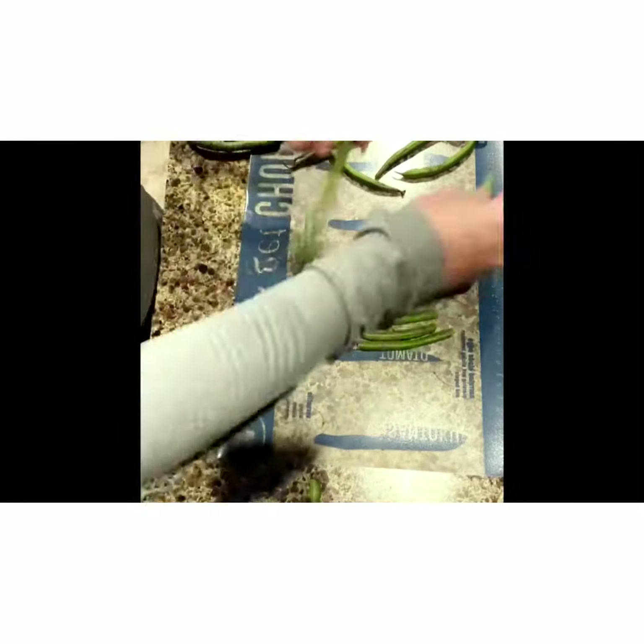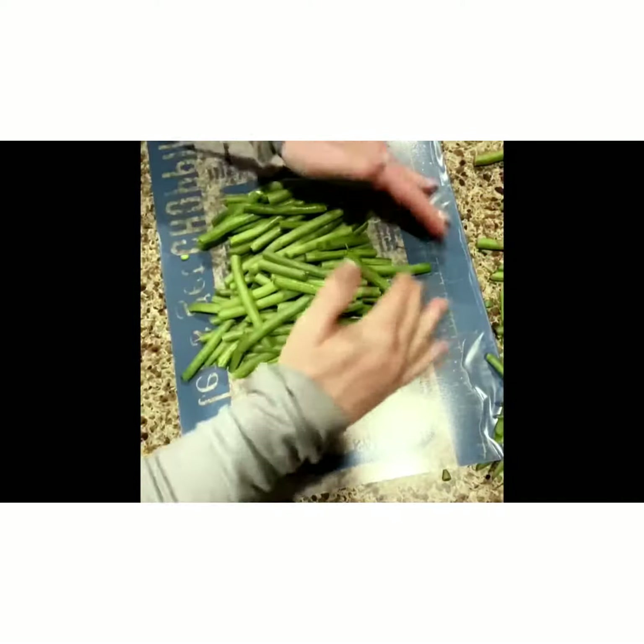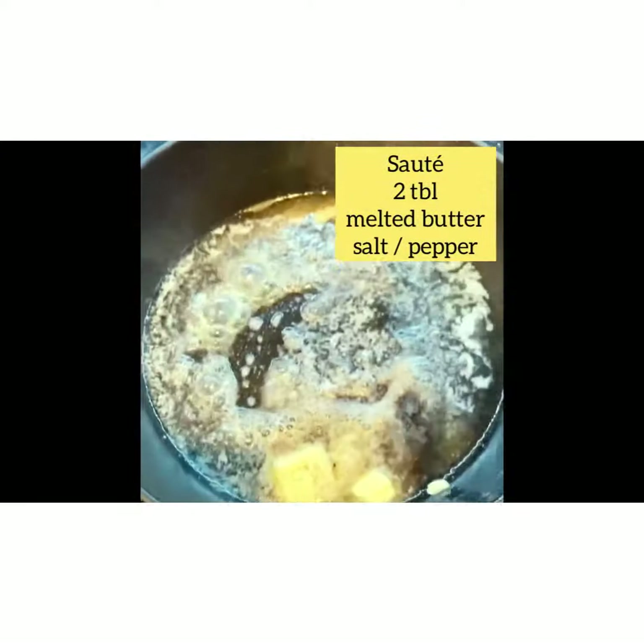Let's begin with snapping the ends off of our fresh beans that we are going to sauté in some butter and salt and pepper on the stove. Make sure you rinse them really well.